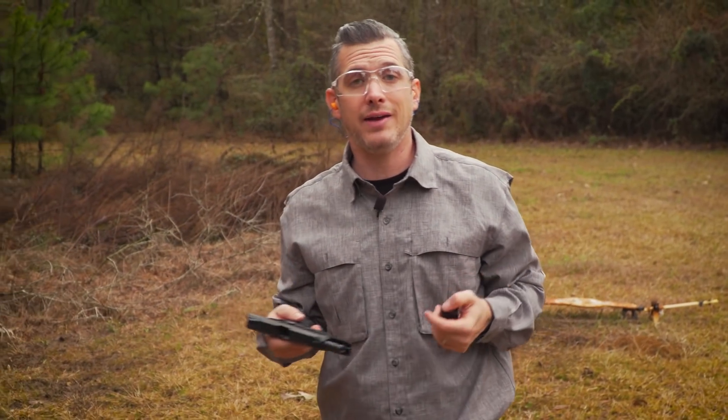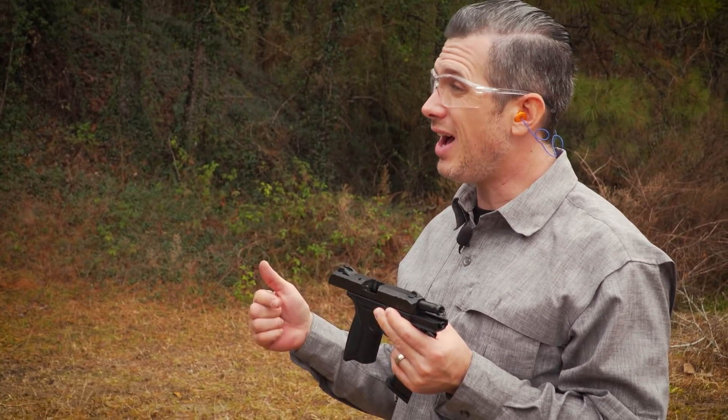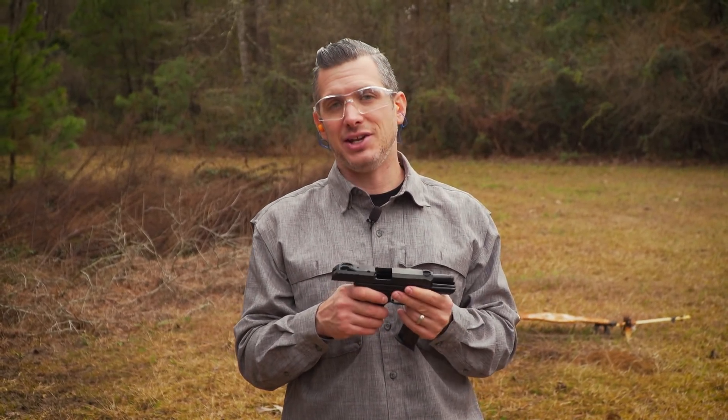The new Security 9 from Ruger — value-price gun. MSRP on this is $379, so you'll find it in stores for a lot less than that. Kind of makes it easy to get another one, doesn't it?